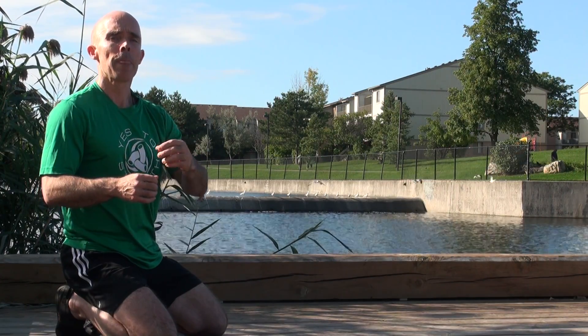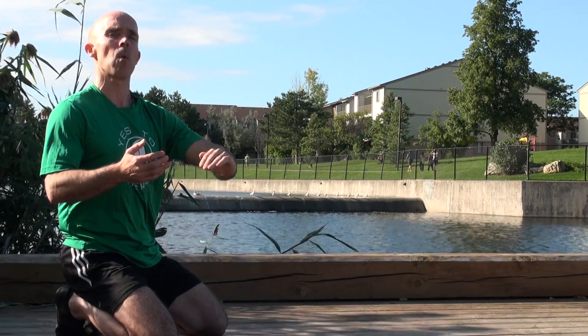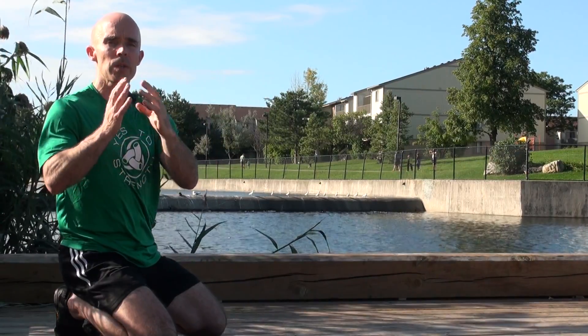The next stage is increasing the speed to a medium tempo, written as M, zero, M, zero. I'm going to lower myself faster, but still feeling the tension all the way down. I'm basically going to take one inhale on the way down and one inhale on the way up. This is how most people would do it if they haven't been taught anything.